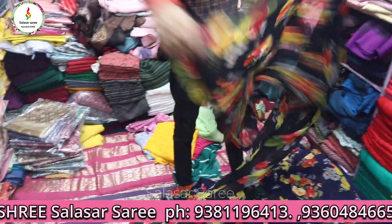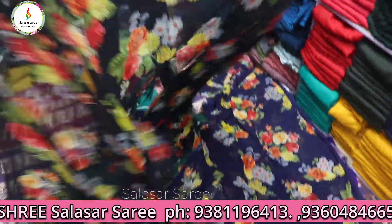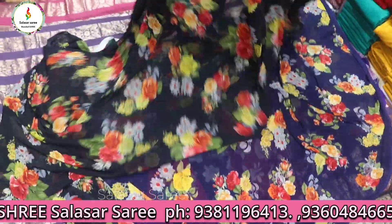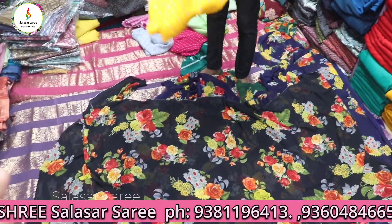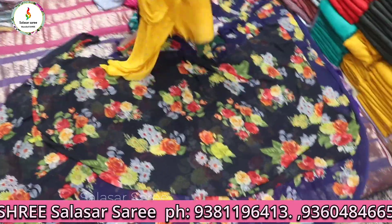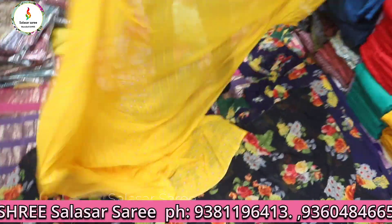Subscribe to the channel. I will show beautiful, rich colors and full flower print designs. I will show the full rich color — already beautiful and bright colors.